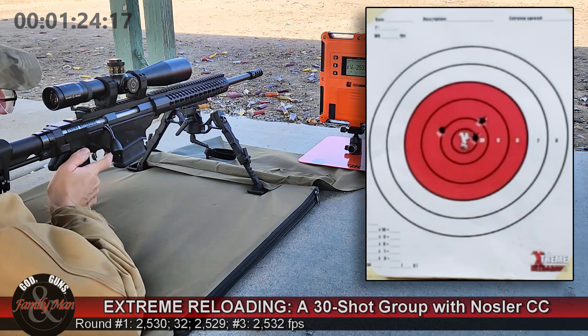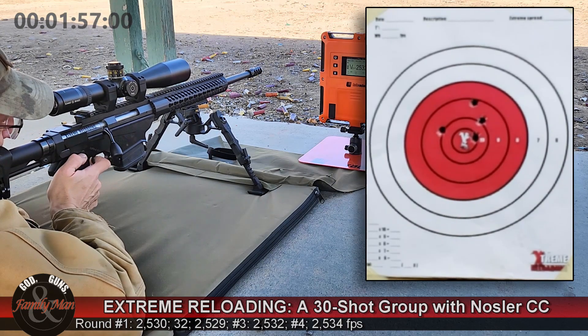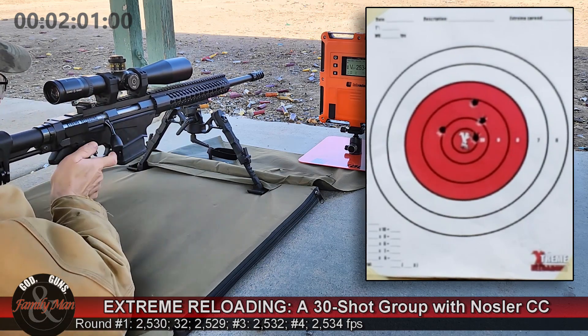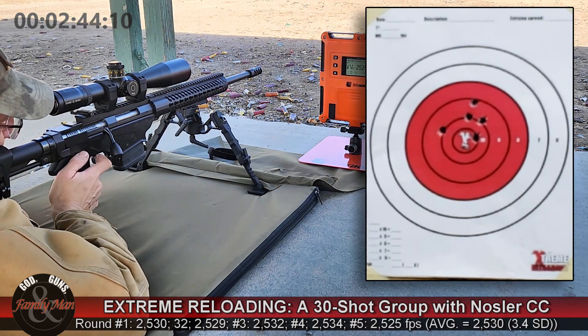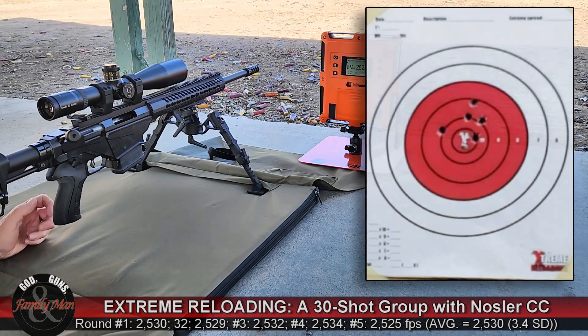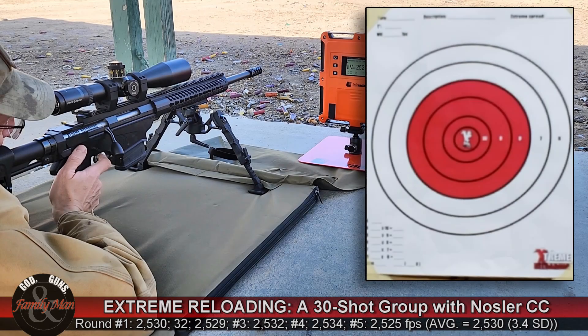My overall average — whenever I'm shooting a 5-shot group with this Ruger Precision Rifle — I'm normally able to shoot that in about two and a half minutes. String number 4: 49 points, 1 in the X, total time of two minutes 44 seconds, and again a wonderful standard deviation of 3.4 feet per second.